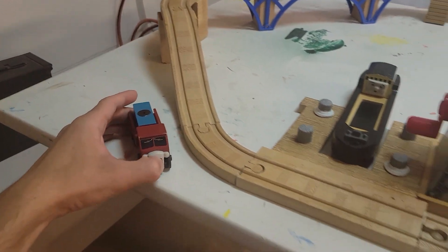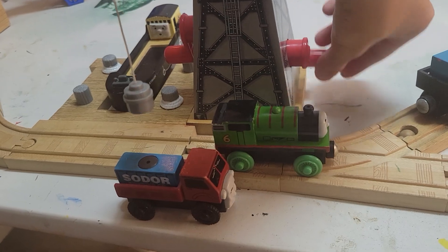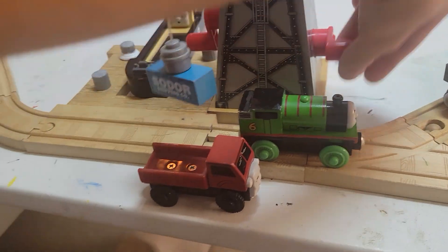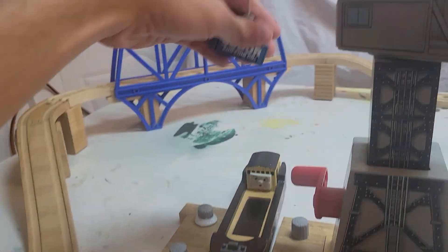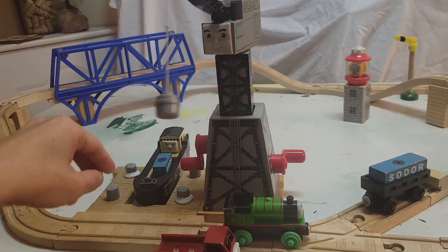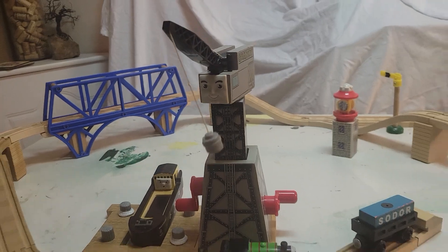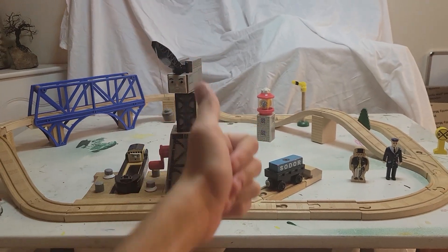Now, as for what Lorry 1 does in the set, Cranky can also function with Lorry 1 — he can lay down, grab his cargo, and similar to Percy, put it into Bolstrode. Well guys, that was my review of the Down by the Docks set. I hope you enjoyed this review. Scarlet Erroneous 2, signing out. I'll see you later. Thank you.